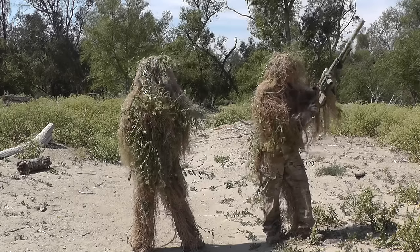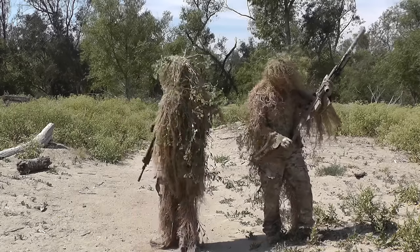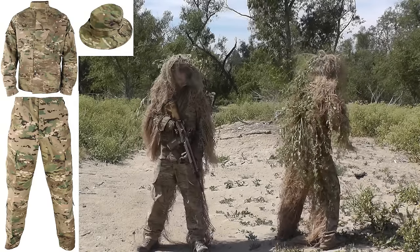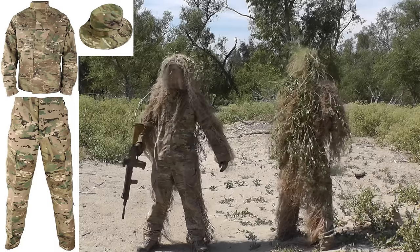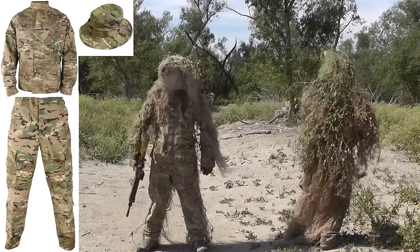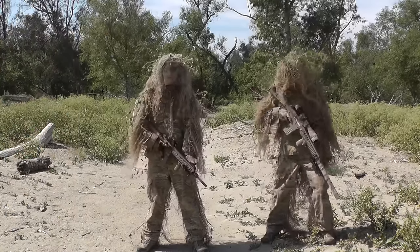Now the first thing you need to build your suit is pants, jacket, and a hat. I went to Airsoft GI and bought multicam pants, multicam jacket, and a multicam boonie hat. Make sure you take a good look at the surroundings that you'll be playing in and pick a camouflage that blends in well — this is going to be the base of your suit. Check the video description for links to these items.